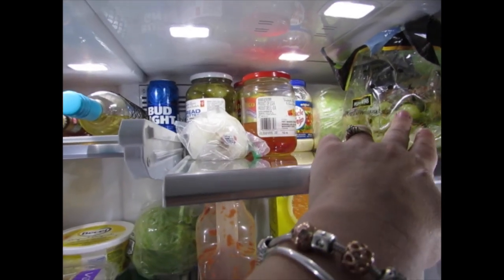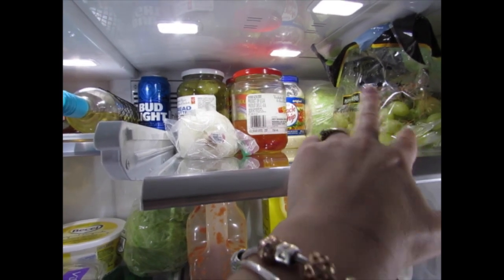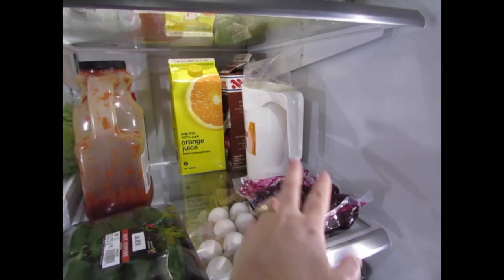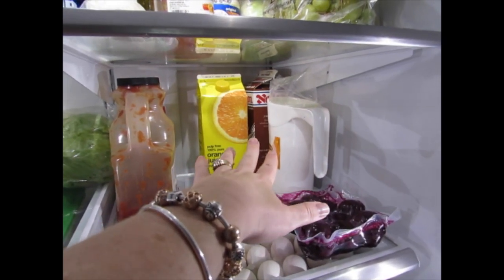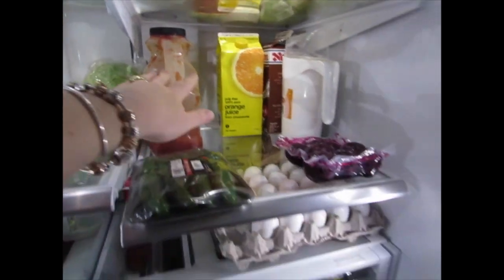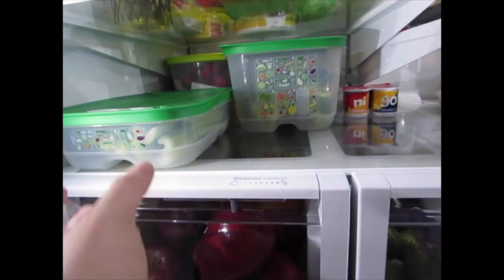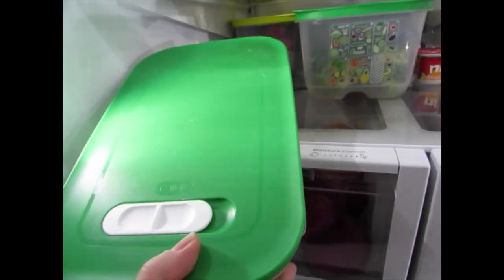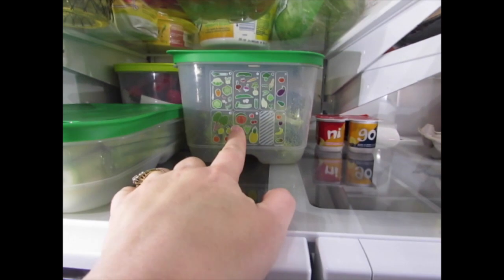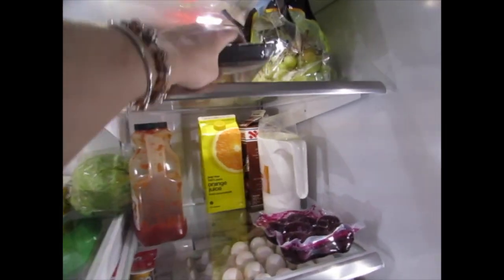We don't have a second fridge to put those in so they have to stay in this fridge. For cold drinks here I have my butter, margarine, a head of lettuce, and some tomatoes. I have all my jarred goods up here, and then some grapes that I'm gonna put into a container in a little bit as soon as they are done washing. I have a cabbage in the back, I have some beets here that I'm gonna cook up for supper. My milk, orange juice, and chocolate milk is in the back. I have some Parmesan cheese and some salsa — my kids love salsa, that's why we have a gigantic container of it.